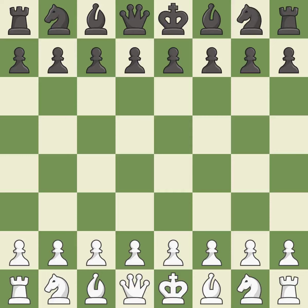Queen's Indian Defense, Fianchetto, Samus variation. This was a close game that was lost by a mistake. White really outplayed Black in that one. The opening was balanced, but that was a well-fought middle game that White got the better of. Both players had a nice endgame.